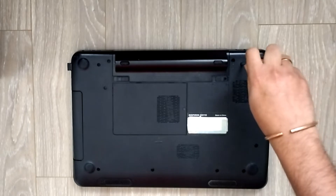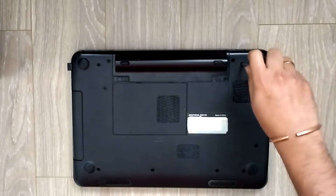Here we're going about removing all the screws - maybe 8 to 10, so many screws in the back panel.